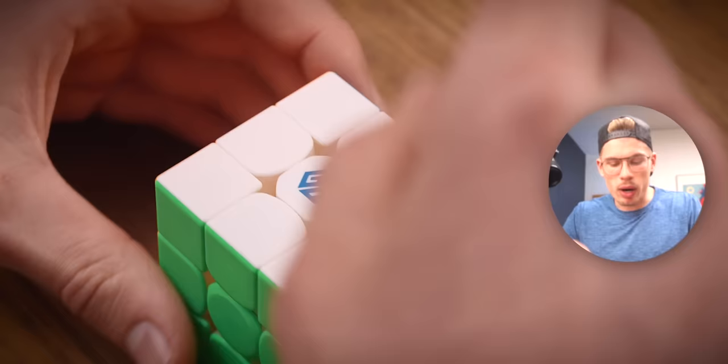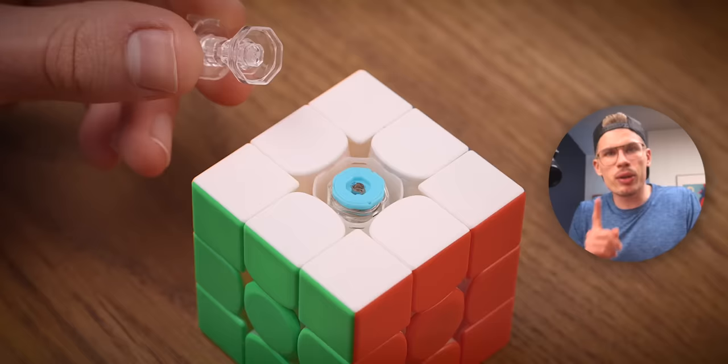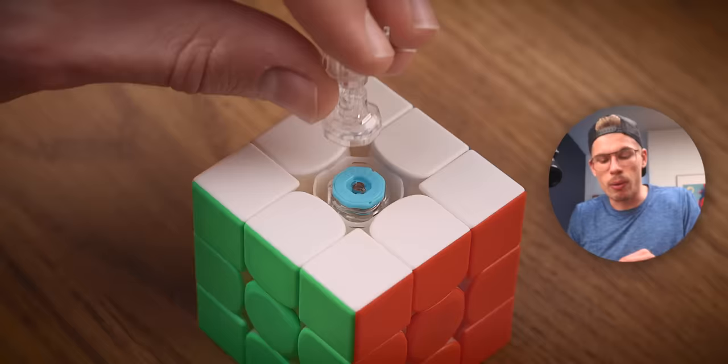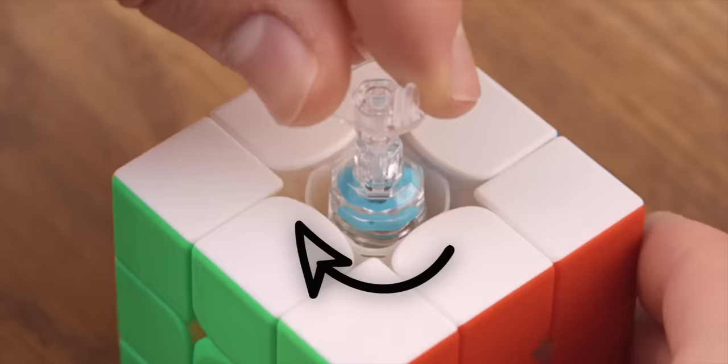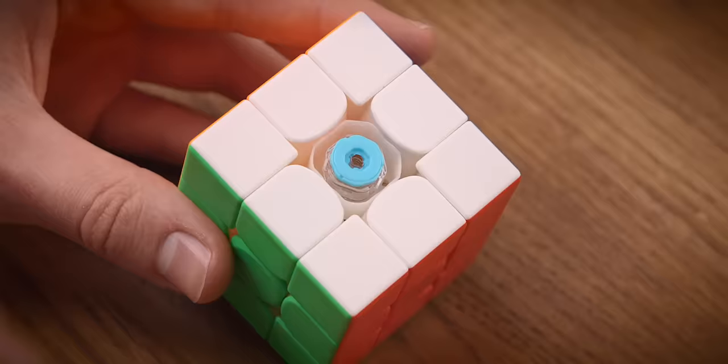Let me show you everything you need to know. The center travel influences corner cutting. Step one: take off the center cap. Step two: take this tool and snap it in place. For center travel, use this side of the tool — put it on top of the blue part, do not push it down or the whole thing will come off. Then turn clockwise. There's a small indicator showing which level you're at — the lower the number, the tighter the cube.